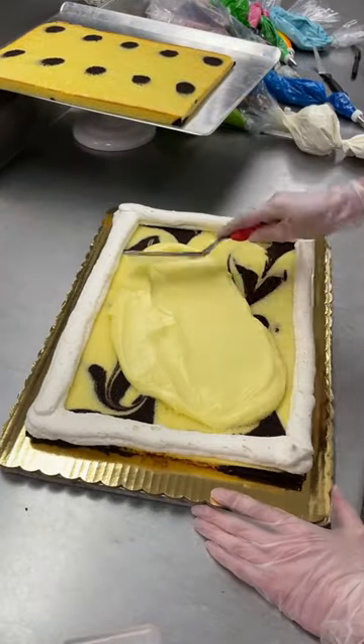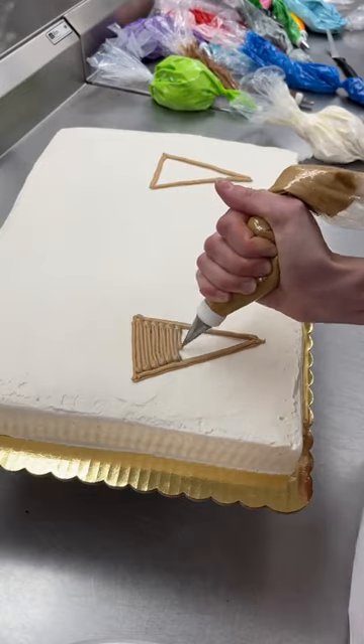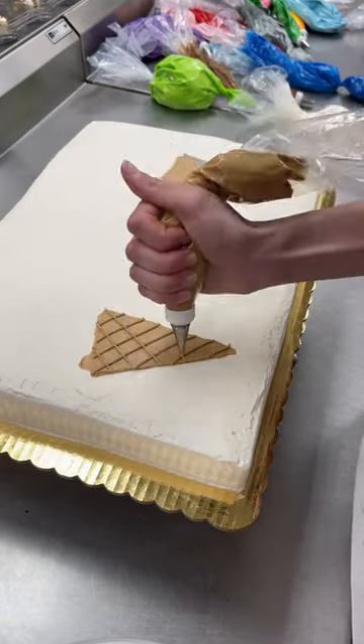Making a really cute ice cream cake for a three-year-old. This kid is three years old and getting a filled custard cake — could never be me. It's an ice cream themed party so they wanted ice cream cones on top.